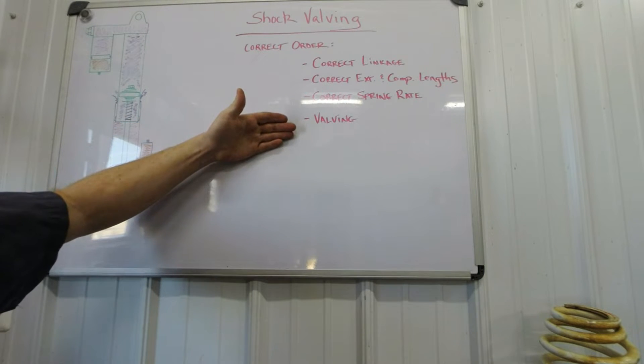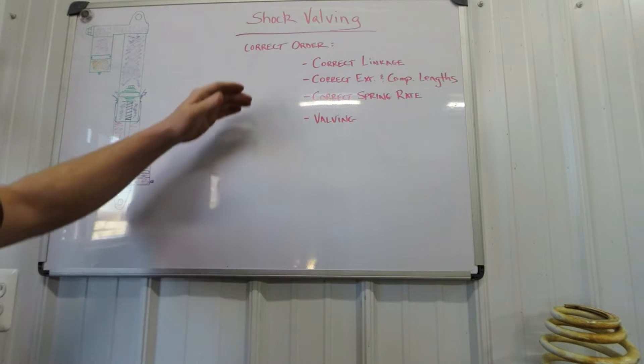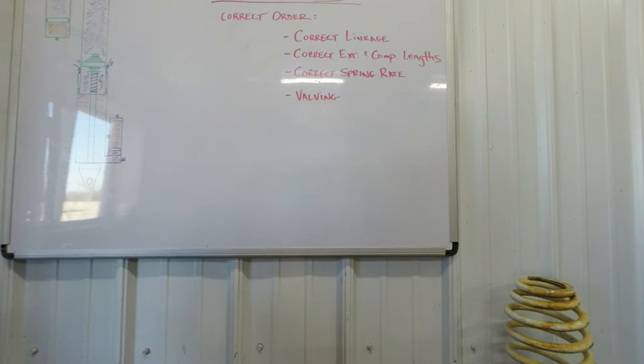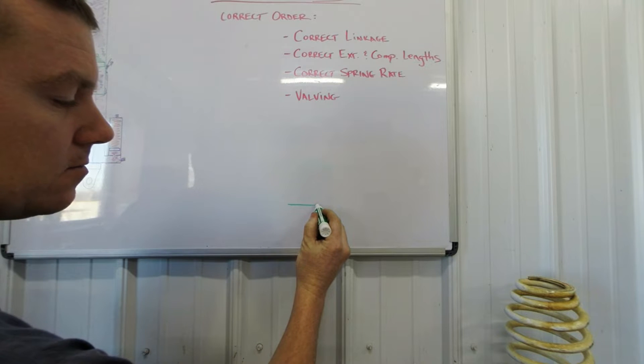Here is our chart of how we set up a bike correctly. When someone calls and asks if I can valve their shocks, my first question is: why do you think they need a revalve? This is the order that needs to be done. We need to start with the correct linkage first. If you don't start with the correct linkage that has the correct progression rate, everything else is off.